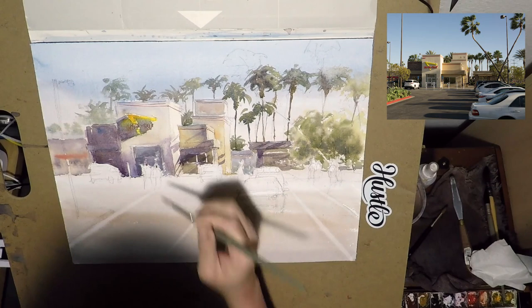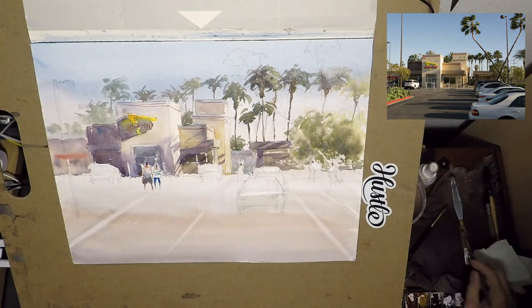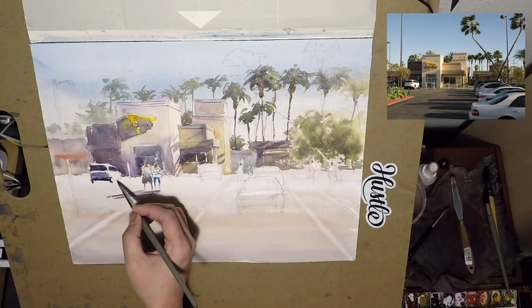Start painting the figures. The guy on the left is wearing short pants, and his partner on the right is wearing a striped shirt. I sort of just make it up so that it feels California-ish. Then I paint the car next to the building, keeping the right side light because the light is coming from the right.